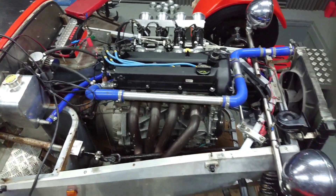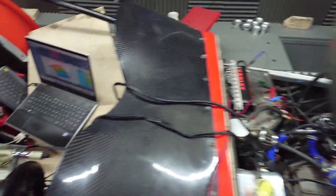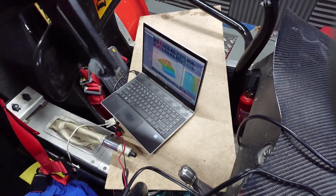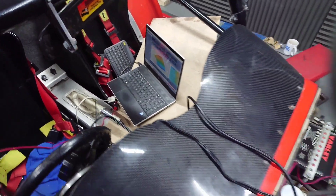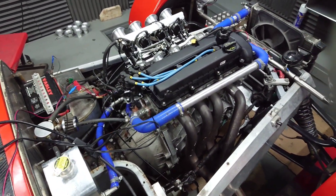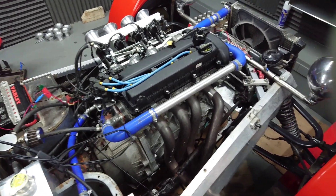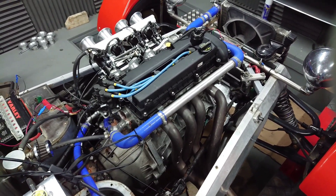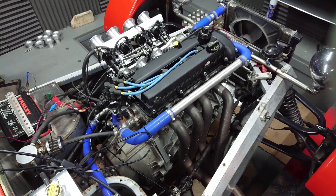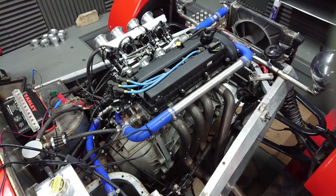I just thought I'd run over a couple of things we've been doing on it. Obviously I've mapped it on the ME221 ECU using their Mighty software — very, very good, you really can't go wrong there. The ECU is incredibly easy to install. The loom is pretty much plug and play; this is a ZTEK loom we've just adapted. The only plug we had to adapt was the crank sensor plug, because the crank sensor plug on a ZTEK is different to a Zetec. But aside from that, pretty much all plug and play.